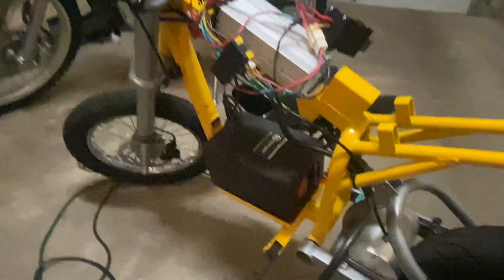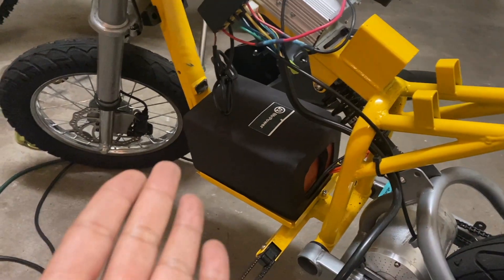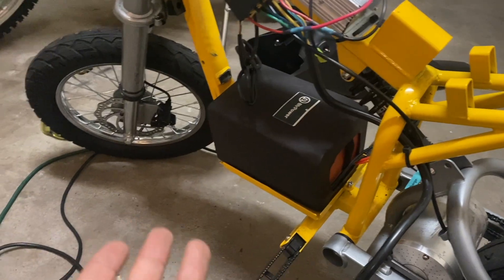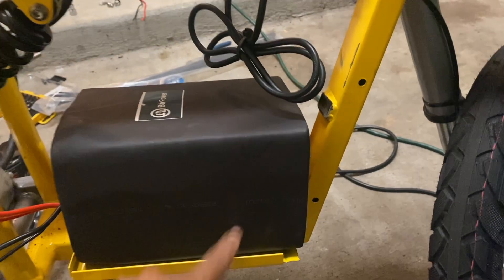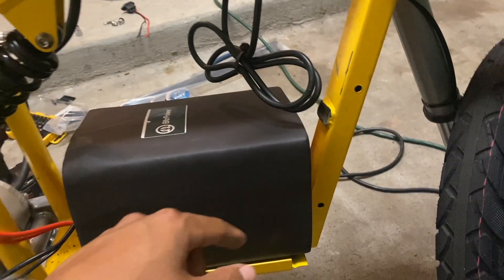So now I can put the plastic covers back on, and it won't be too obvious that I have something aftermarket in there. Once I paint the bare metal portions of the frame, I'm going to reinstall this with some foam under it and then tie it in place.